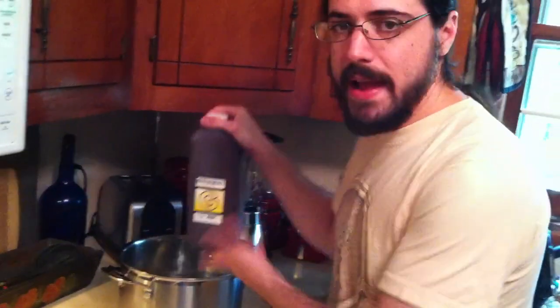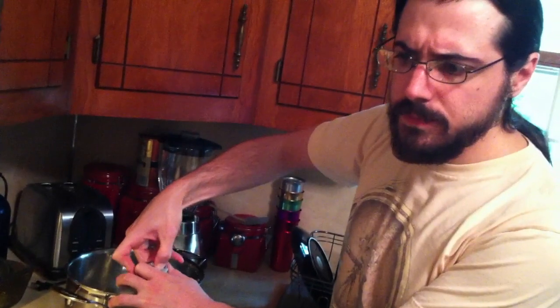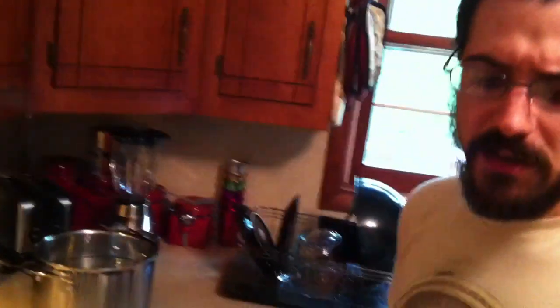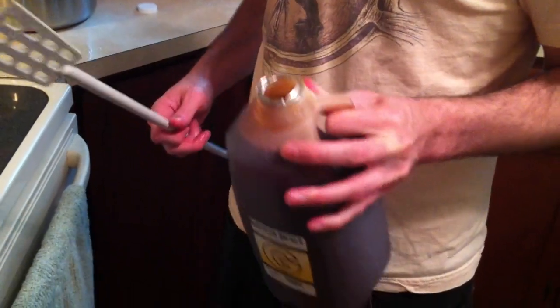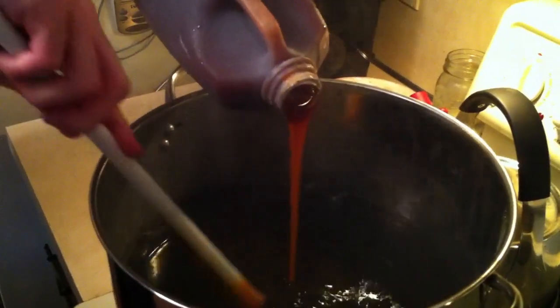Very refreshing beer. So we're going to take our malt extract — we had that sitting in a water bath so it would warm up — and pour that in while mixing. We took the pot off the heat so we wouldn't scorch our malt extract as we're adding it. Something else that people do a lot of times is late extract addition, where instead of putting all of this in now, they would put some of it at the end. But this is a fairly dark beer and I'm not really worried about too much caramelization or change in color. So I'm just going to put it all in now and do the full boil with all the malt extract in there.